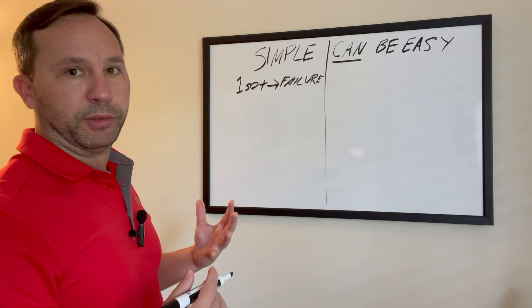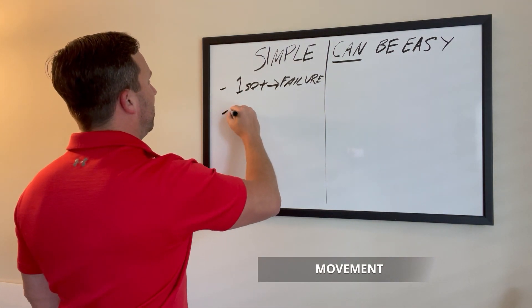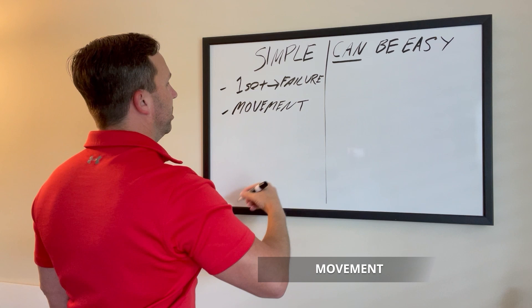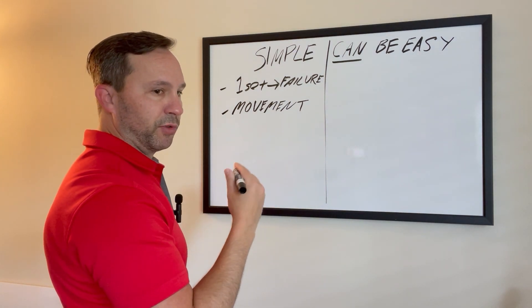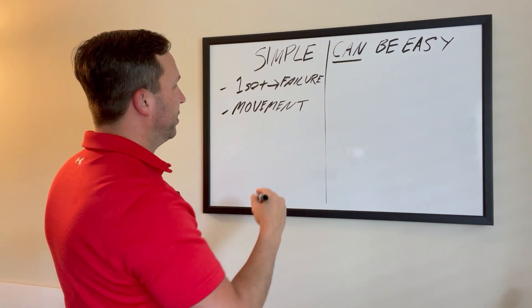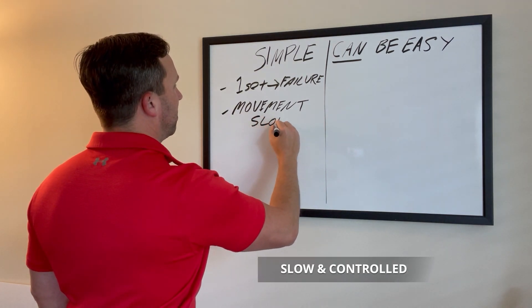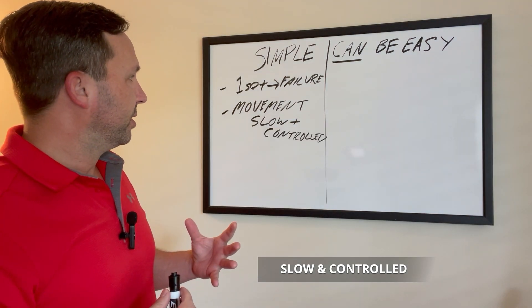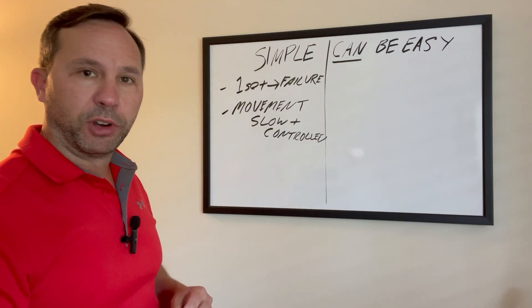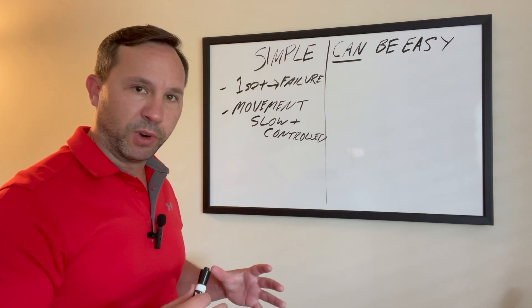What else is so simple? It's movement. The way we move is key. The way you want to move during an exercise is roughly four to five seconds in general. You can move slower than that, but you don't want to move any faster than around four seconds — slow and controlled. It makes it so effective because it doesn't put any stress on the joints; it puts all the stress on the muscle tissue where you want the stress anyway.